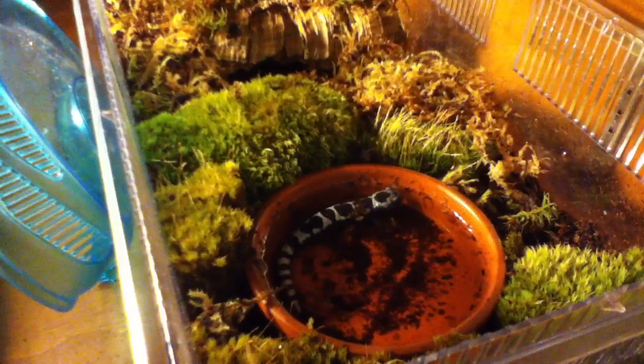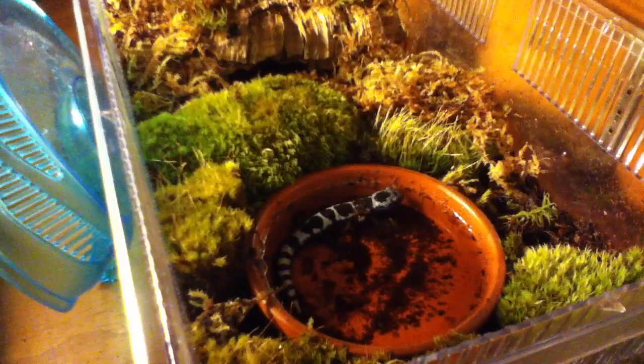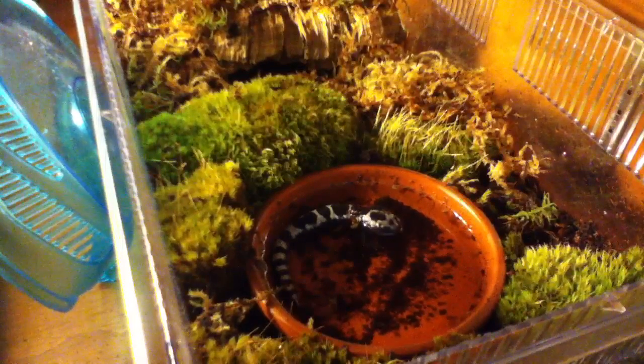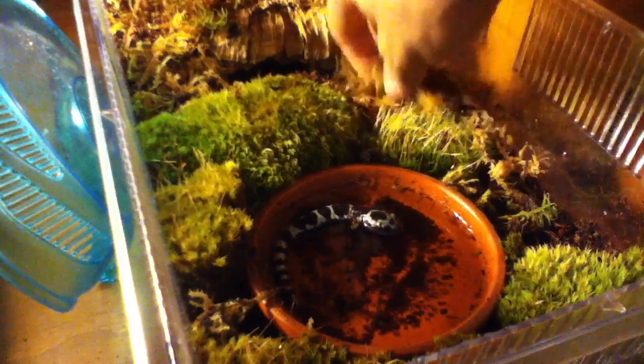He headed towards the water dish because I was holding him. I don't know if he can get out of this water dish, but he's kind of just sitting around. They do like to sit in the water once in a while, but they are mole salamanders and they like to burrow a lot and stay where it's nice and cool underneath moss and logs.